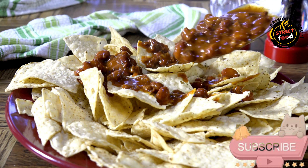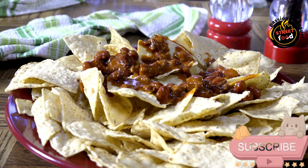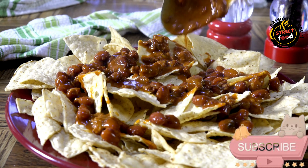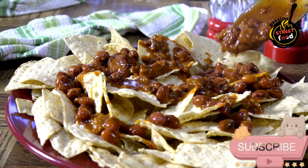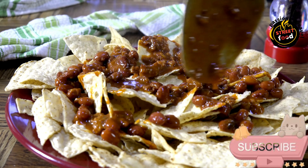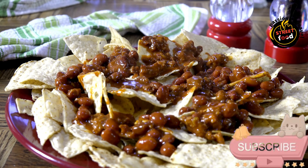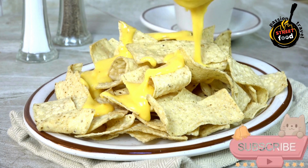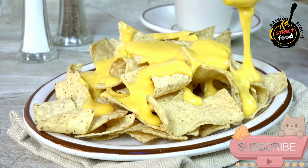Ingredients for the nachos: 1 large bag of tortilla chips, 1 cup shredded cheddar cheese, 1 cup shredded Monterey Jack cheese or any preferred melting cheese, 1 cup cooked ground beef or shredded chicken (optional, for meat lovers), half a cup black beans rinsed and drained, half a cup corn kernels fresh, frozen, or canned, a quarter cup sliced jalapeños pickled or fresh.